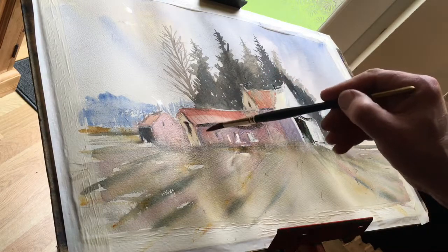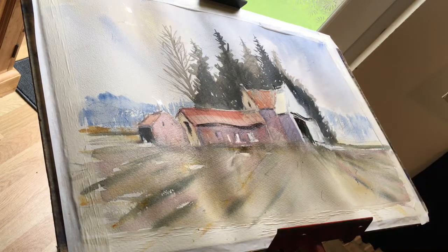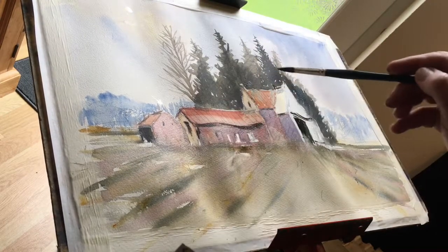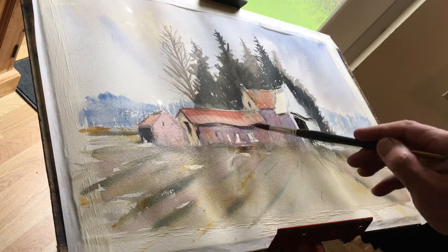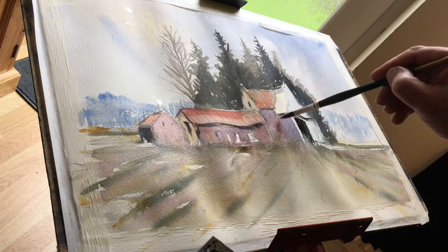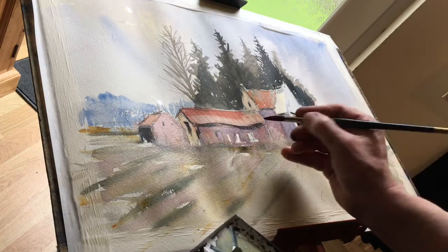We'll leave some pencil work obviously showing. This is just coming out with some of the outlines, and while this is damp you're going to get blending and bleeding going in, which is quite nice.